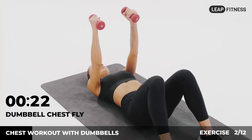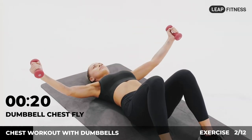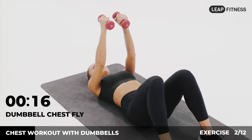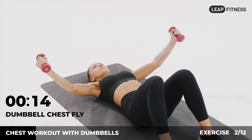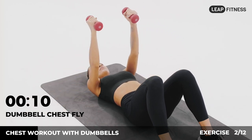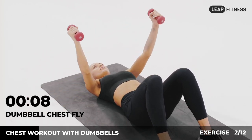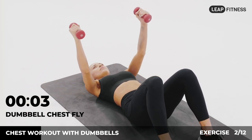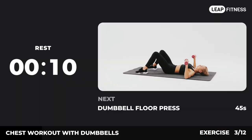Half of the time, almost there. 3, 2, 1, now have a rest. Next exercise: dumbbell floor press.